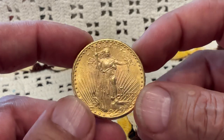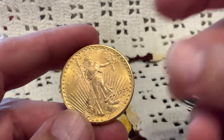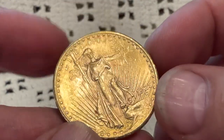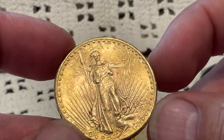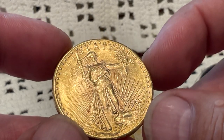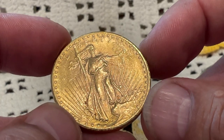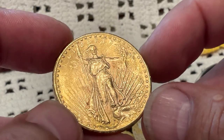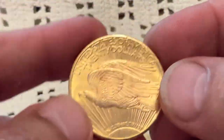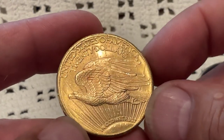All right, so it looks like it has some luster remaining. I'm guessing it's going to be in the AU range, because it has a lot of shiny spots. All the high spots are shiny, like they've seen some rubbing action on whatever it is a coin like this would rub on.